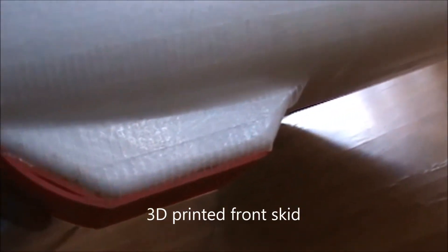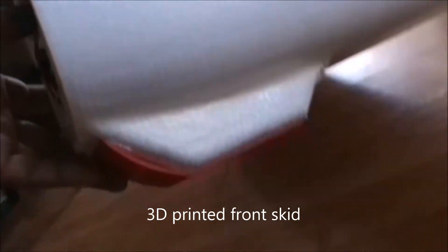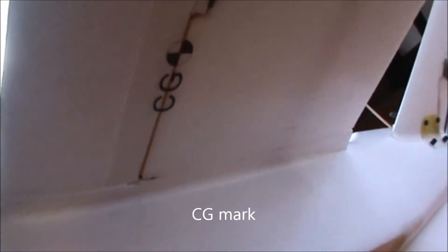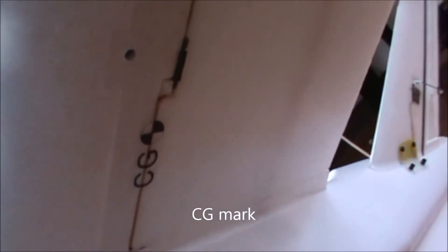On the underside of the fuselage I have a 3D printed front skid as a replacement for the front nose wheel, which is a non-steerable type. I intended to belly land it, and this 3D printed part will absorb a lot of impact. Underneath I've put the CG sticker, which is around 90 to 92 mm from the leading edge of the wing.